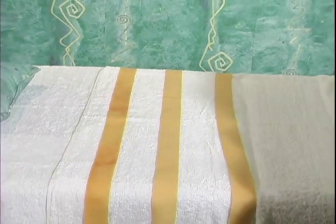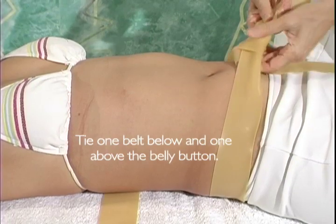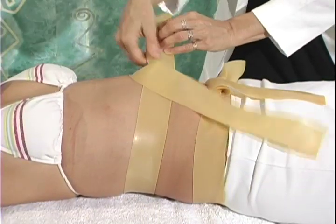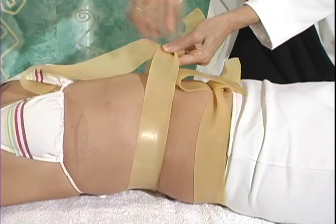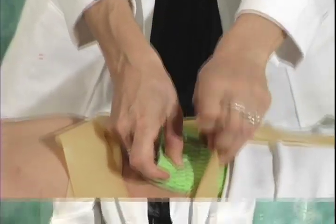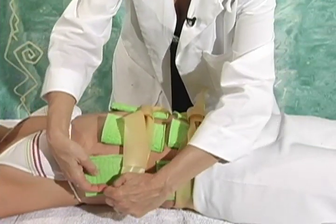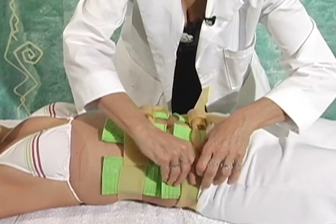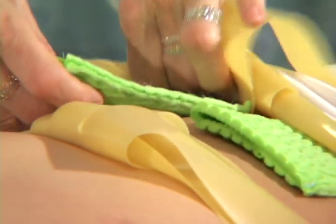Abdomen and Waist Padding: Step 12 — Lay the large rubber belts on the bed. Step 13 — Tie one rubber belt below the belly button and another above the belly button. Step 14 — With larger individuals, it may be necessary to use more than two belts to keep the pads in place. Step 15 — Position the pads on the client's body: two pairs on the abdomen and one pair on either side of the waist. With larger individuals, you may need to double the pairs used on the abdomen. The larger the body area covered with pads, the better the results.